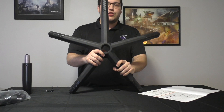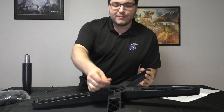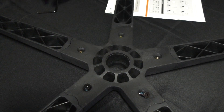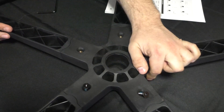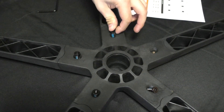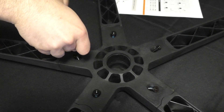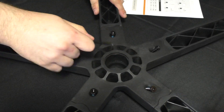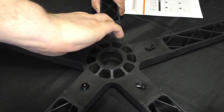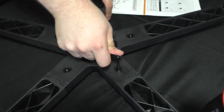Once you complete putting the base together, it should look something like a starfish. You're going to use screw letter T to put in each spot and then tighten it with your Allen key. This is very important because if you don't do this, you'll notice when you're sitting down the legs will come off. Once you tighten the last one up, that will make your base complete.